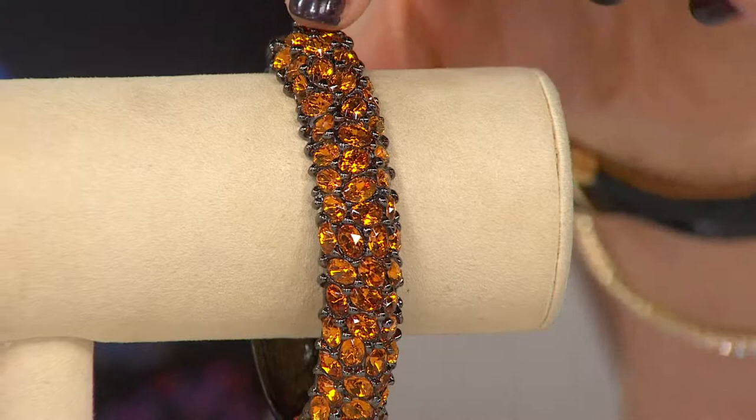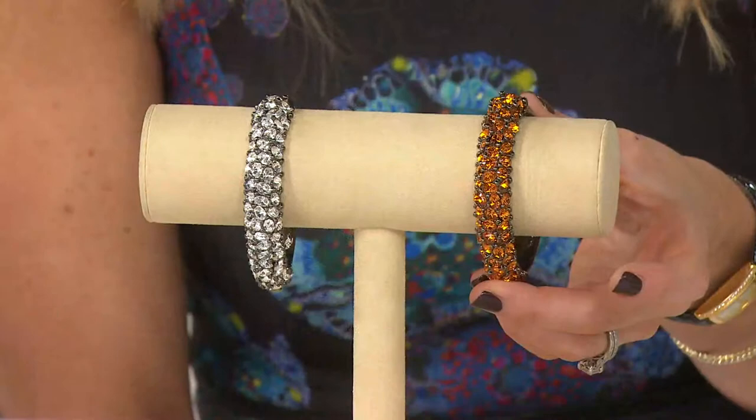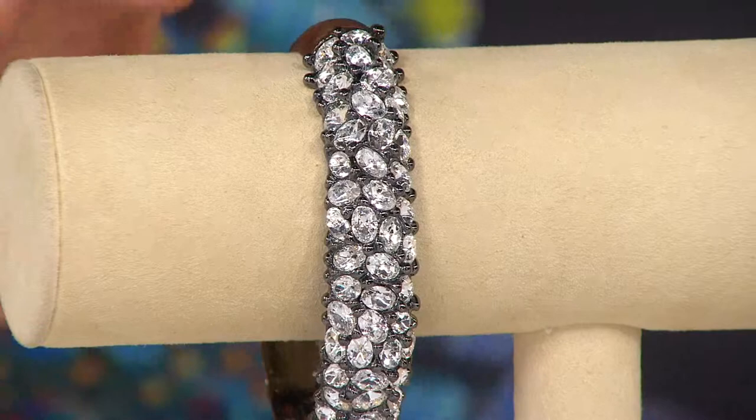Absolutely stunning — this bangle comes in two sizes, average or large. Look at that beautiful Baltic amber color, really warm and yummy. I don't want to say fire opal because it doesn't have that red in there, but amber, just beautiful. And then you have your other choice, which is clear, with this beautiful white high-pop, dazzling effect in those crystals.